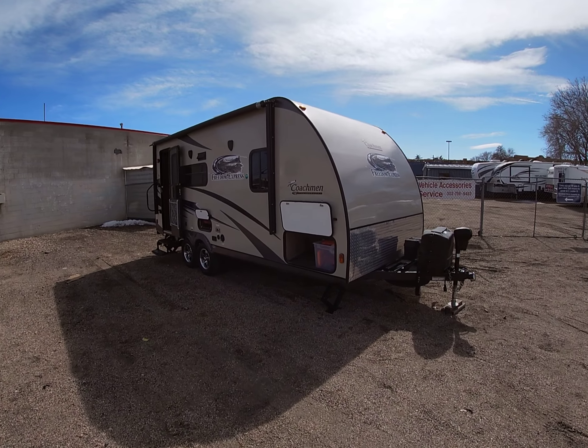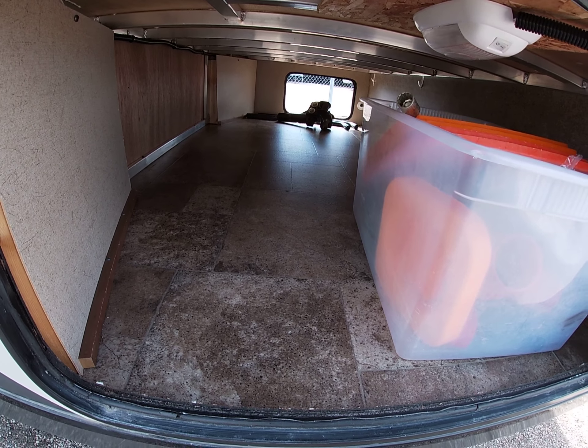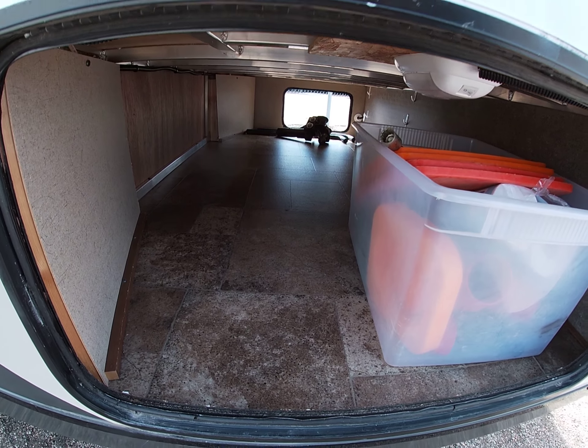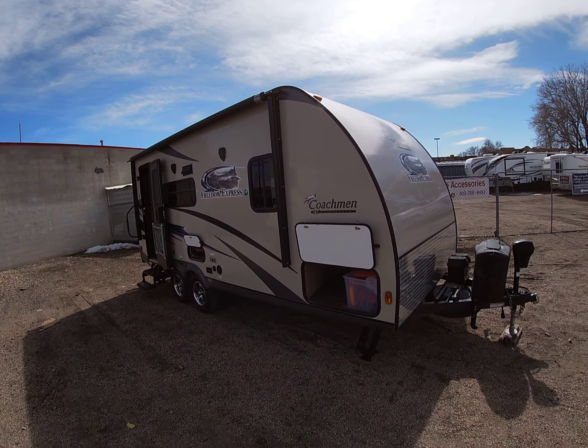Right here, you're going to see a front storage compartment. This is actually a pass-through compartment — it goes all the way underneath, so you have a ton of cabinet space. On this side here, you'll see this white tub. It's got some accessories in there, and then I'll show you on the other side. The weight distribution hitch is going to be sold with this trailer, so that's a good cost savings as well.